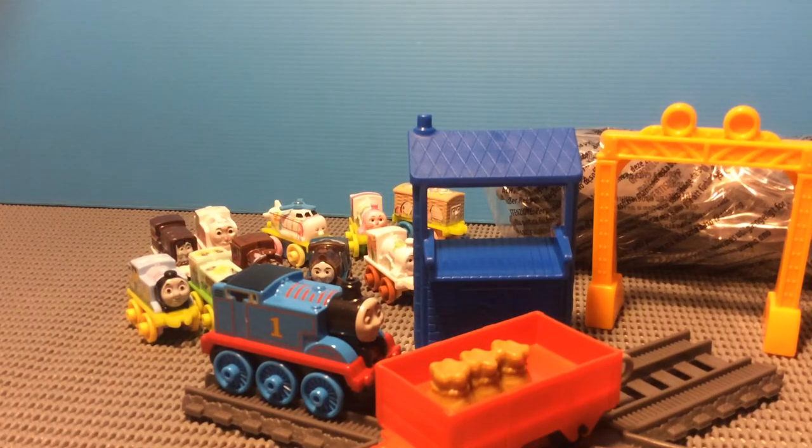That's it for the unboxing here of the Mini Spring Basket 10 Pack and the Trackmaster Push-Along Tom's Mail Delivery. So it's great. I hope you enjoyed this video, and thanks for watching.